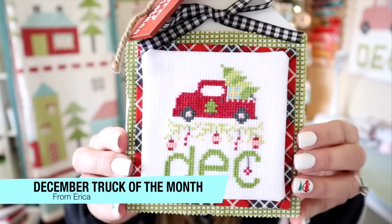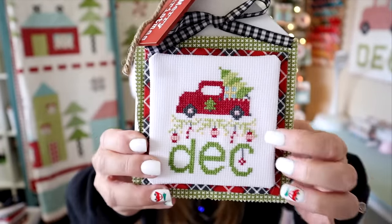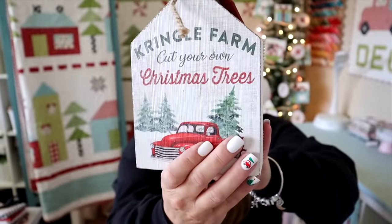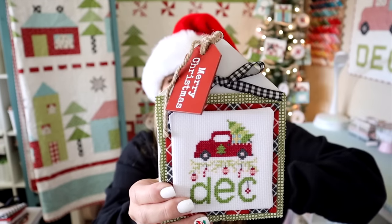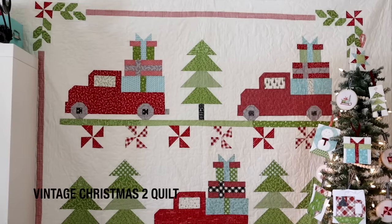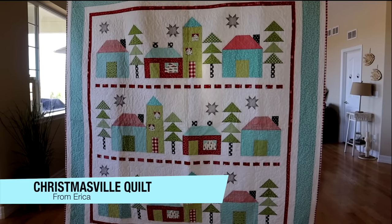I couldn't do a giveaway video without giving away some of my newly released patterns. I'm going to give away a free pattern for each of the following: first up is my December Stitchy Truck of the Month — it's so cute, carrying a little Christmas tree with some baubles and candy canes. I'm also giving away a free pattern of my December Truck of the Month, the quilty version. I'll also be giving away a free pattern for my Vintage Christmas Two quilt pattern, and then the Christmasville quilt pattern on the ladder. I'll pick one winner for each of those four new releases. Merry Christmas!